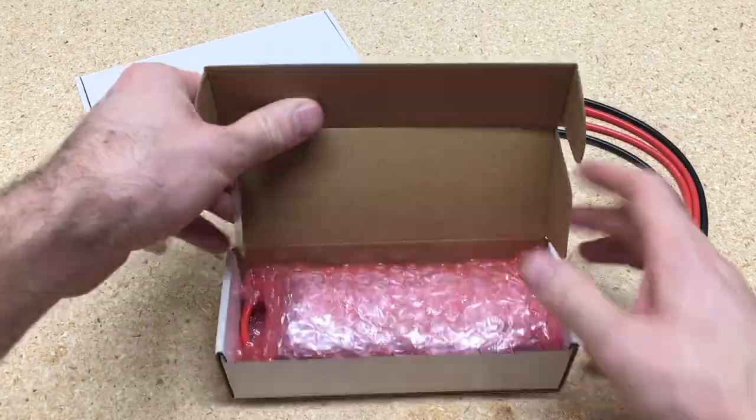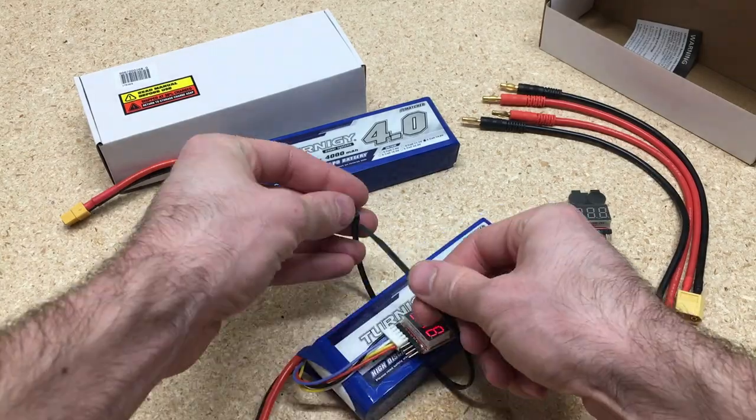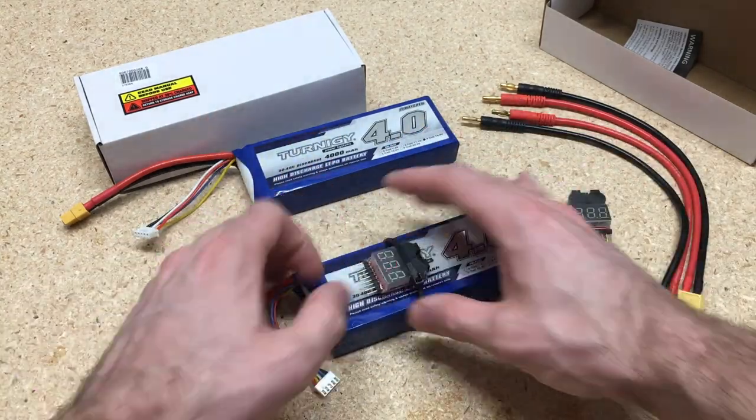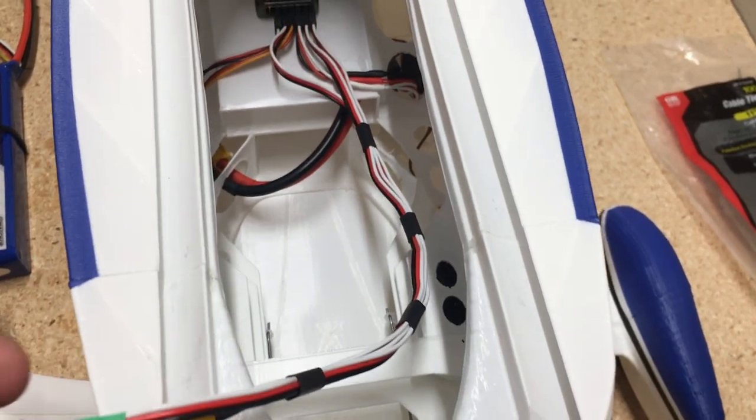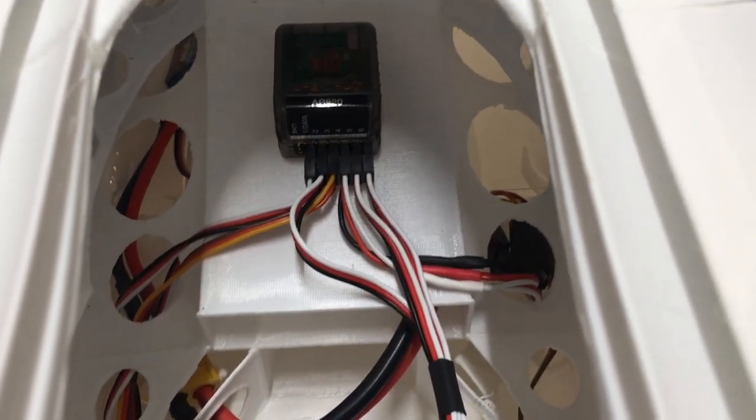I'm going to use a little hot glue to glue the receiver in, and then start setting up the batteries. I got two four-cell batteries and I'm going to add a low voltage meter, zipping it tight so I can plug it into the battery once it's on the plane. Here's what all the wiring looks like now that it's all done.